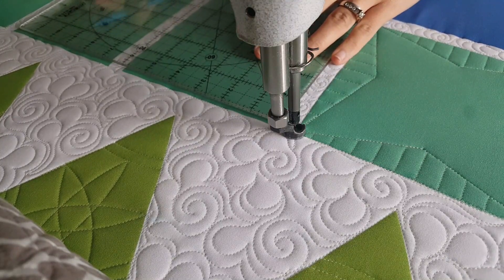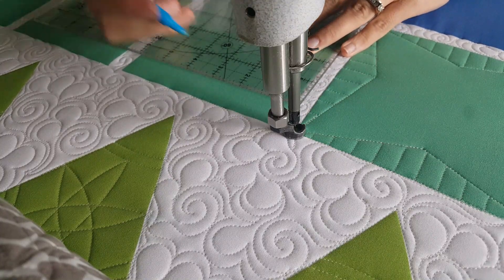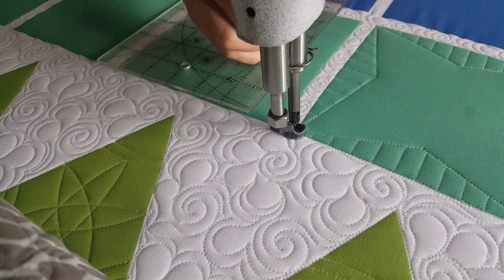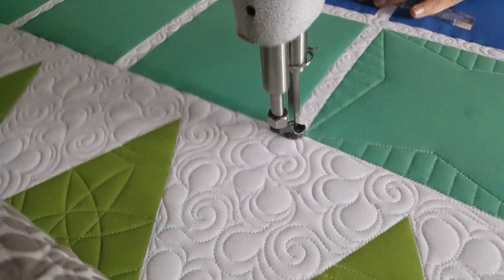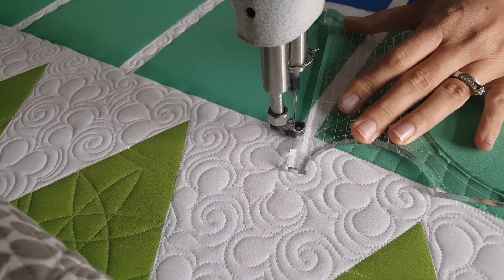I'm going to mark an increment that's one inch in from the center on all four sides of my quilt block. From there I'm ready to begin stitching. I'll begin stitching in any corner on this block.